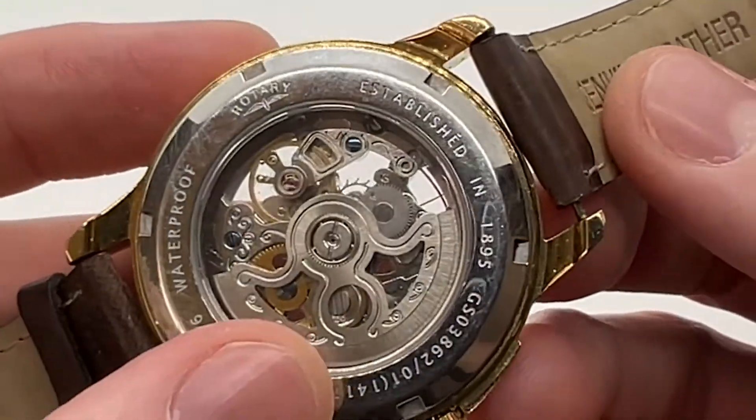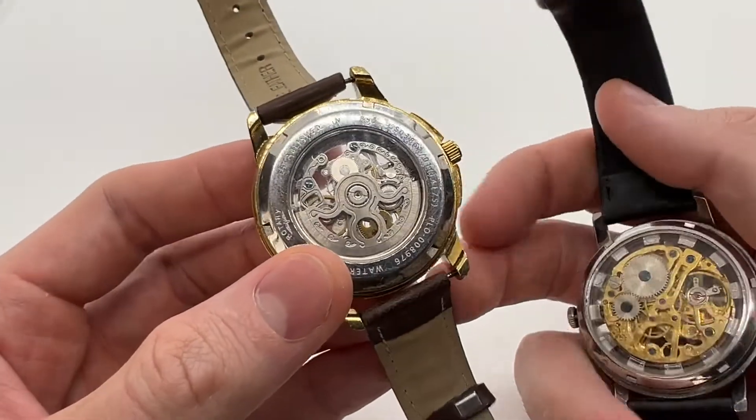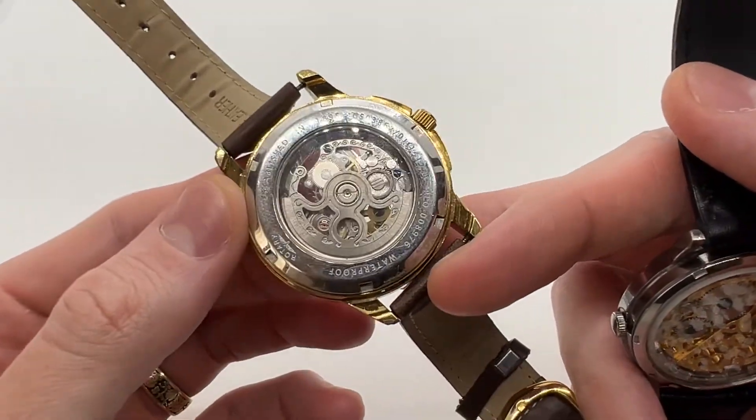On other watches the rotor will look a little bit different depending on the brand, but other than that the principle is the same.